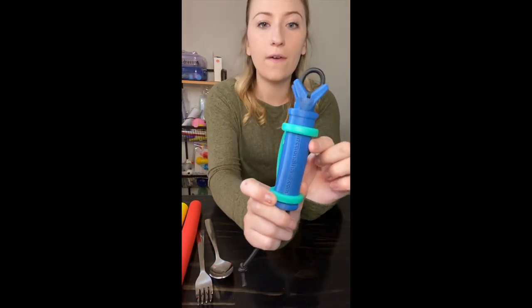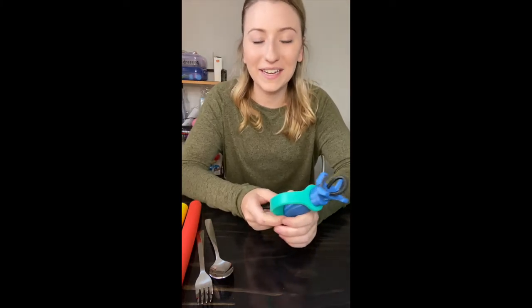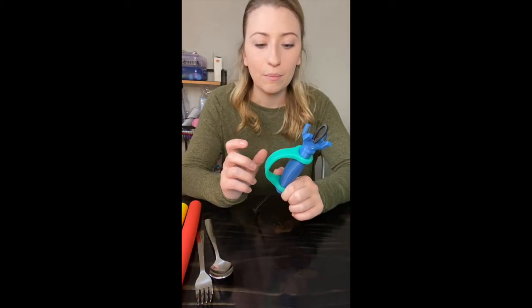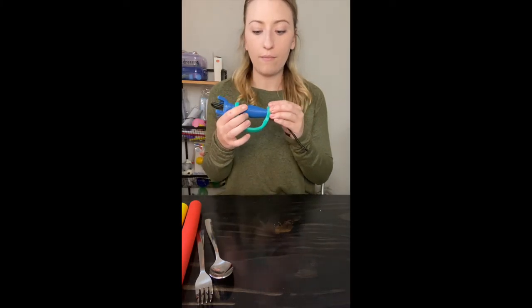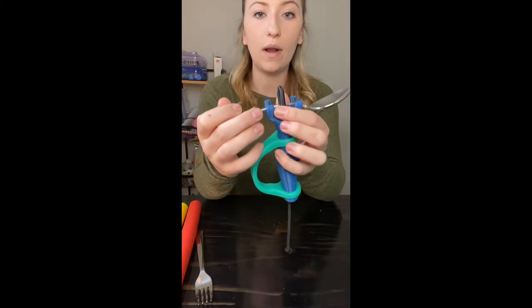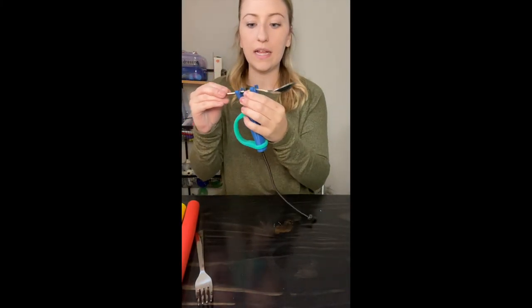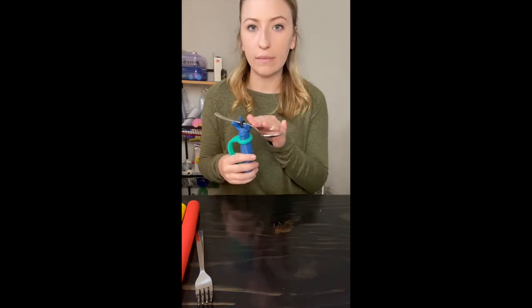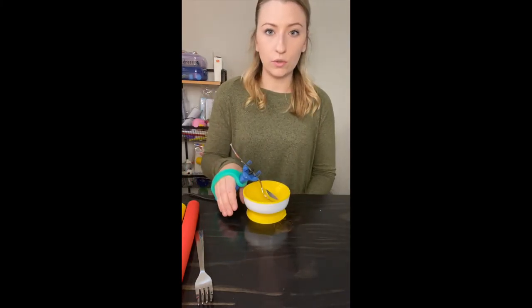I've shown the Functional Hand before — this is the blue piece — and this one already has the Easy Hold on it. I love these two pieces together. If you just put a spoon in here, whatever utensil you're using, you pull the bottom part, loop it, and then pull it all the way to the side so it's not going anywhere. It gives more stabilization and a longer lever arm to be able to use. You can just scoop this way.